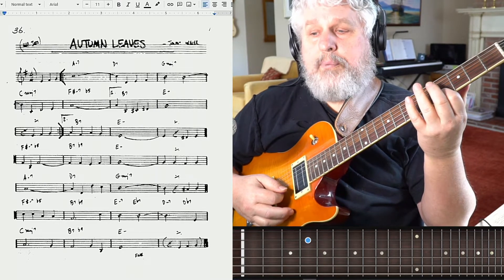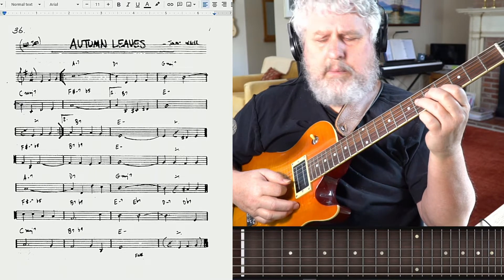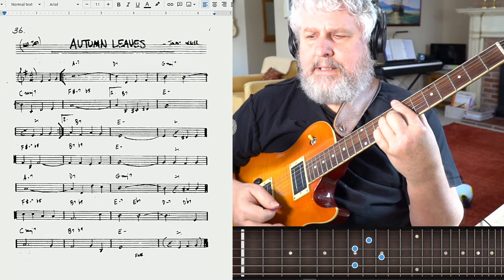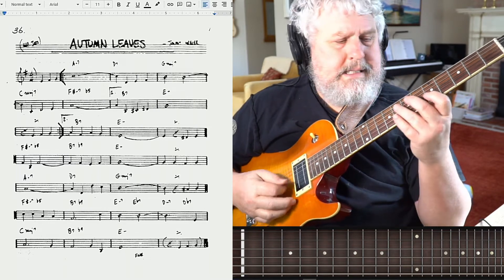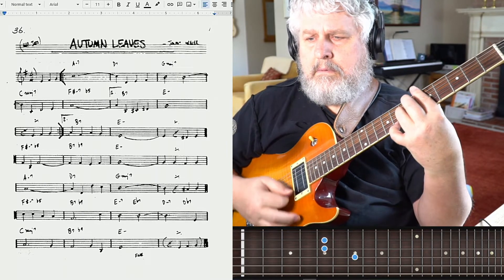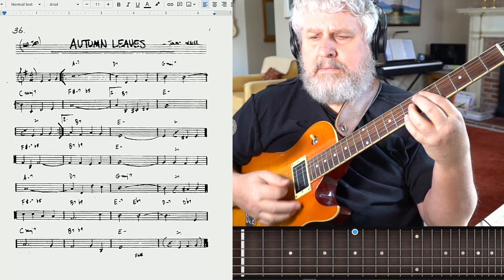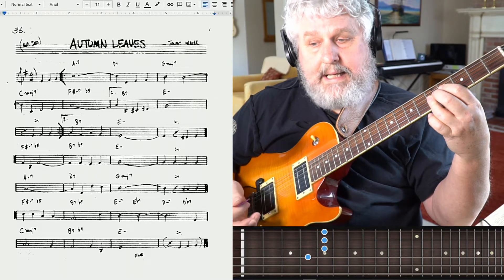And then at that point we decided, rather than to do that and play it there, we decided to work our way up. Because it's just nicer — it's got more body up there. Same deal again, second ending. And then we have a different second ending.